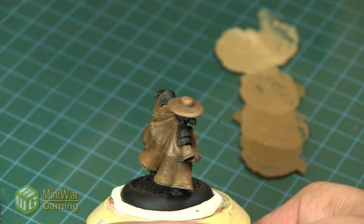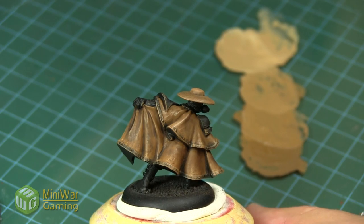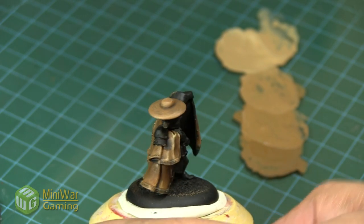Once the model is dry you can see how subtle the difference is between the two — but that's it, that's painting leather, easy as that, give it a try. Thanks for watching, hopefully you found it useful and informative. Leave a comment below with what you'd like to see in the next quick tip. I post these videos daily into Mini Wargaming's Vault along with other painting tutorials and terrain tutorials — click the link below to start your seven-day trial. Happy wargaming!